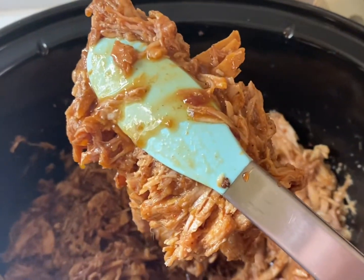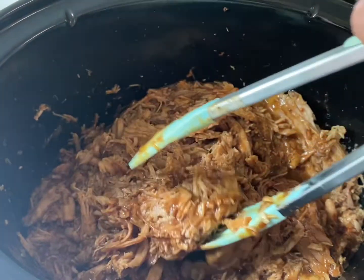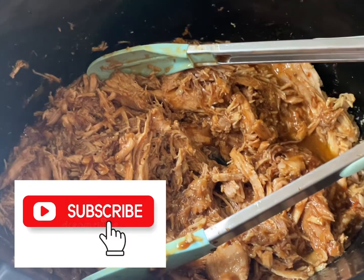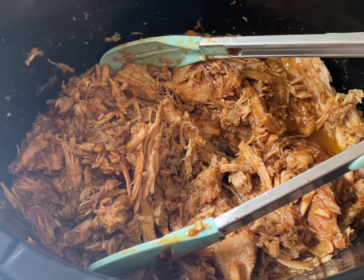Guys, we have got some beautiful pulled pork barbecue here. It's juicy, it's succulent, it's tender. And best of all, it was so easy. I really hope you guys will love this method of making pulled pork. It doesn't heat up your house, you don't have to stand over a hot grill all day. And the best part, you can be out doing other things while it's cooking.